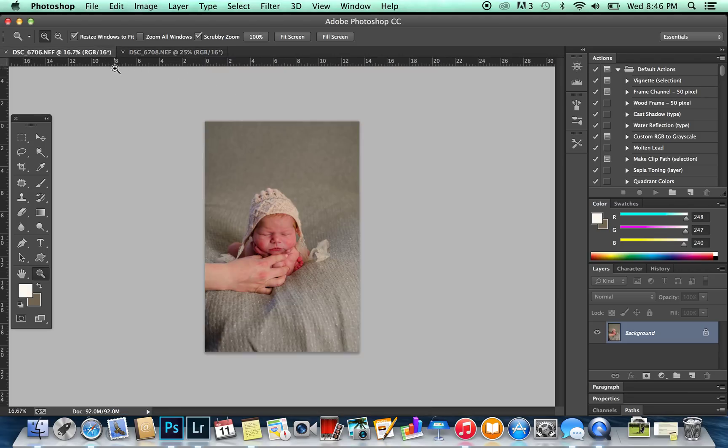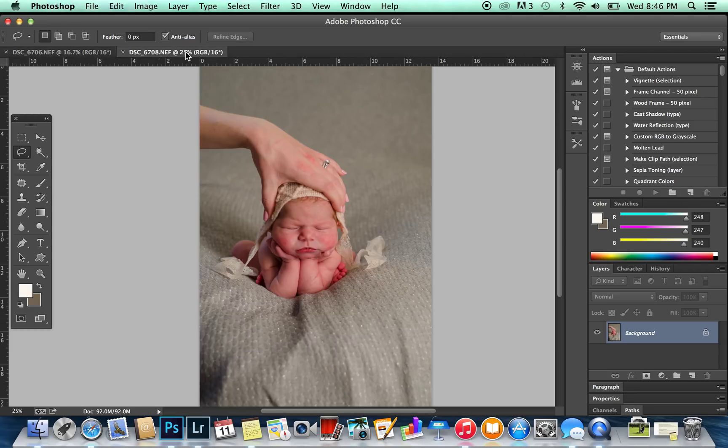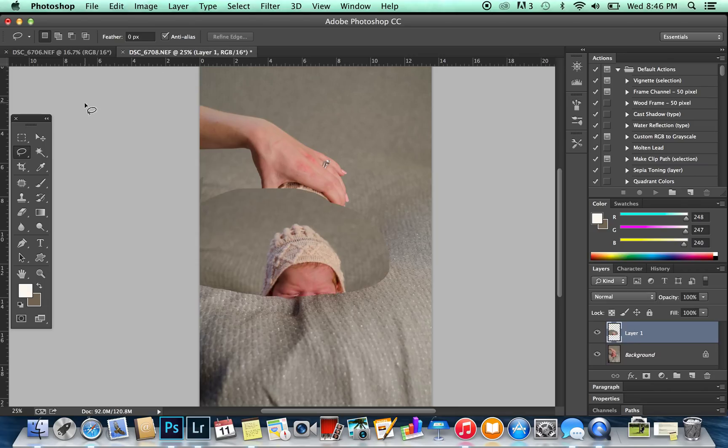The first thing I'm going to do is go into my image where the bonnet and the head is very clear, and I'm just going to take my lasso tool and outline any area that I think we might need to cover. So I'm just going to copy this — Ctrl+C on my computer — and Ctrl+V to paste.